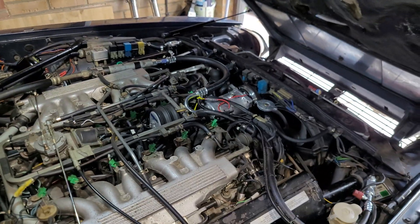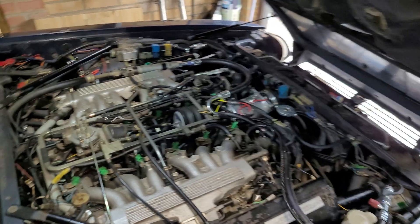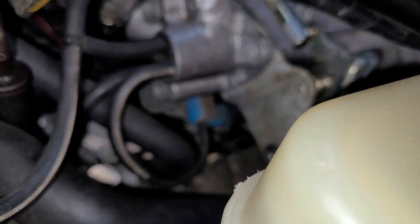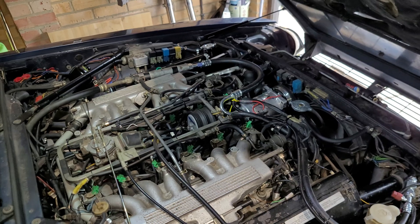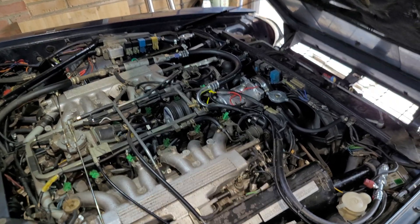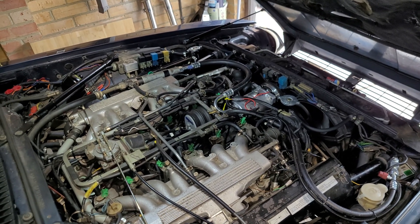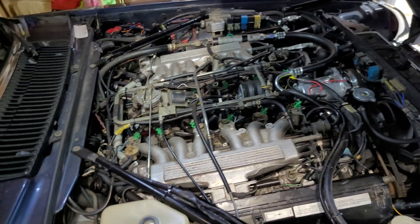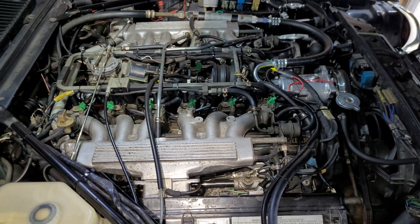That red vacuum pipe disappears under there, goes through the loom, and in the UK at least goes to the passenger footwell and connects to the Morelli ignition ECU — that's how the Morelli system gets its vacuum source. Why it's on a vacuum switching valve I'm not entirely sure, because you'd think the ECU would want to see that all the time. Anyway, I hope that helps. I did do a video of a general overview of the engine bay, so I'll link to that below. If you'd like any other videos on anything specific regarding the XJS or V12 engine, let me know — thank you.